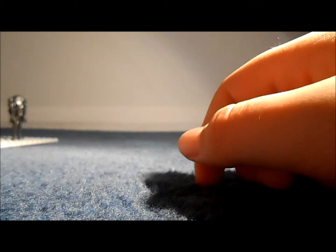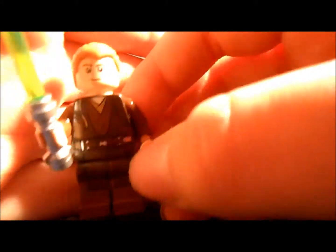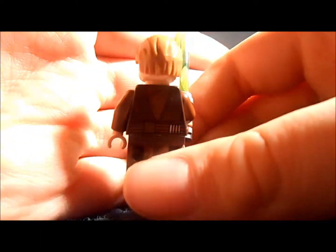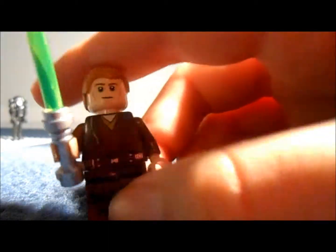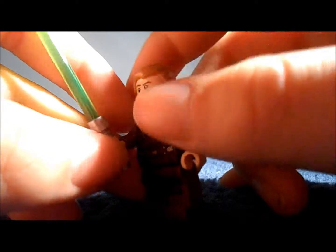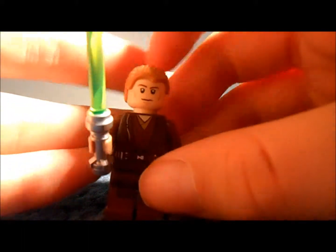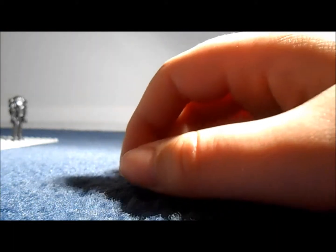Anyway, the next figure is Anakin, the Padawan version. He's got the brown Padawan robes on and he's got his Padawan braid there. It's a very nice figure - I haven't got an Anakin in this form before. I've got tons of the Clone Wars versions but not the Episode 2 version. If you're wondering why he has a green lightsaber, it's because in Episode 2 when he enters the Geonosian Droid Factory he cuts his lightsaber in half, and then in the arena a random Jedi gives him a green one. So he makes do with a green one until he gets back to Coruscant.